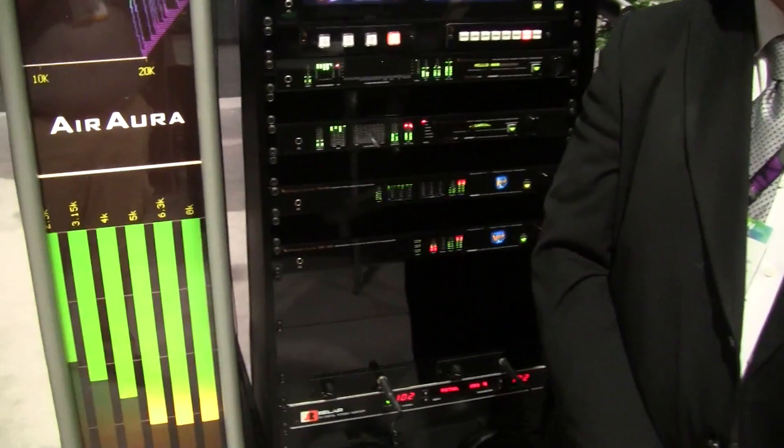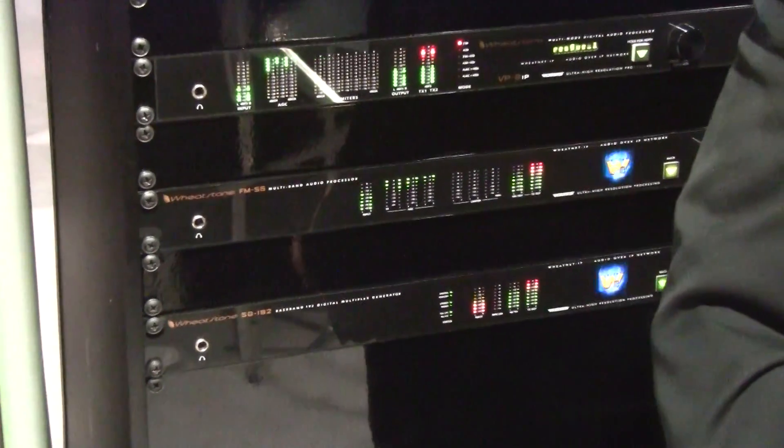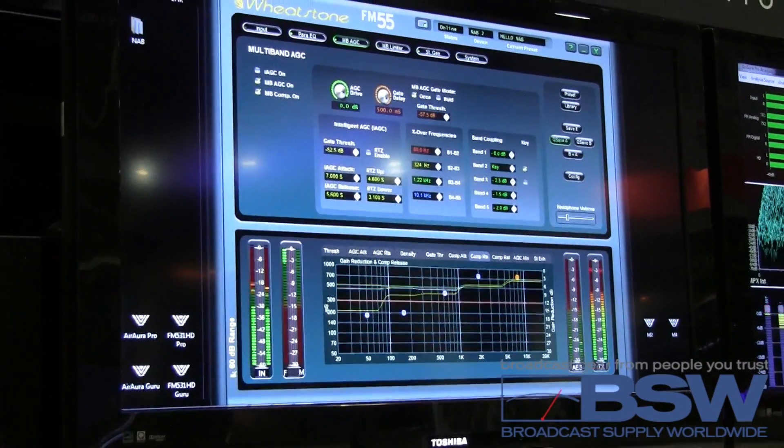It also includes a GUI, which brings out all the features of the FM55, including compression ratios, attack and release times, coupling, limiter drives, composite, and main clipper drives.